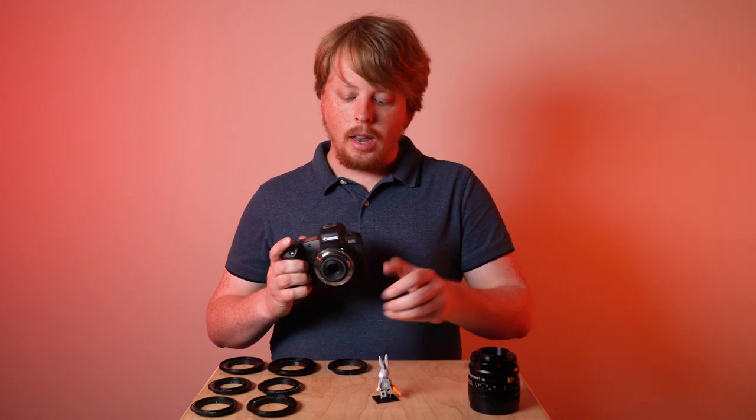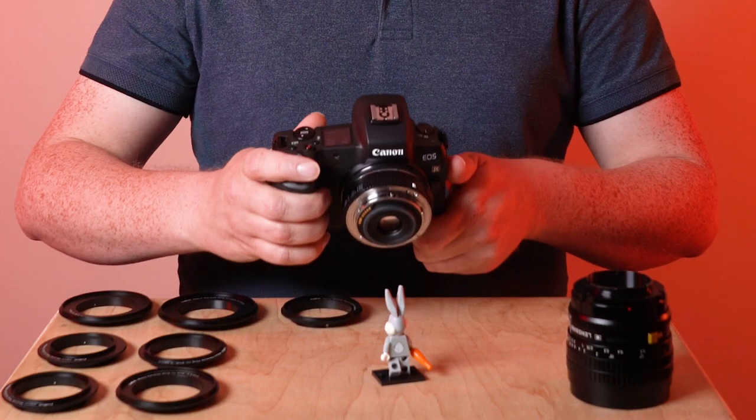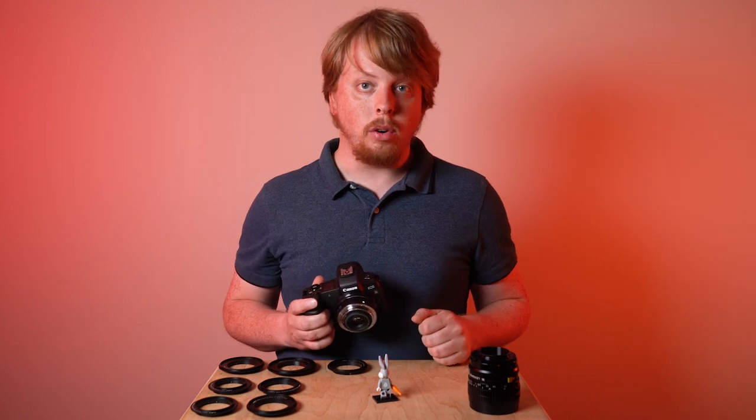Rather than turning the lens to focus, you're going to move the camera backwards and forwards to focus. Basically your lens is stuck to one macro focus point with a macro reverse ring.